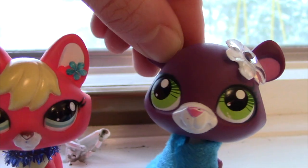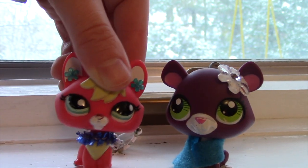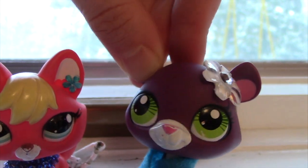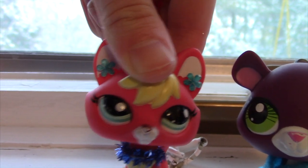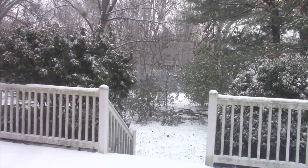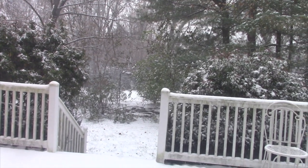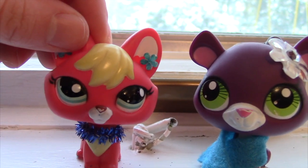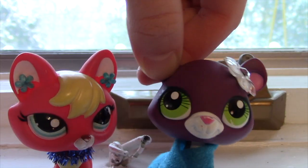Hey guys, it's Flame and Midnight, and something very special and exciting is happening — it's snowing! Where I live it's very early to have snow. I'm really excited, I love this so much. For today's video we're going to vlog outside, so let's go!